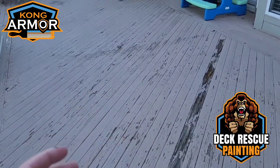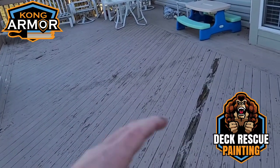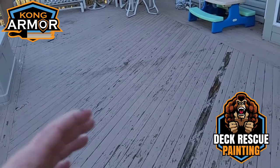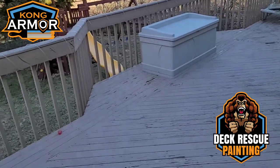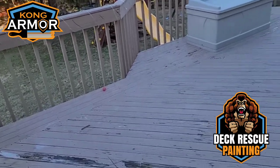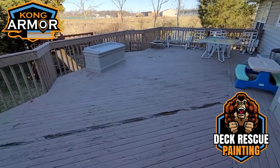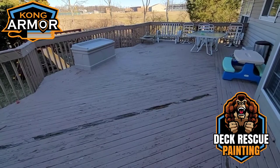You can see they have this peeling deck paint situation. We're going to come in with the Kong Armor system and just engulf and encapsulate all this — resurface this after we get all the boards replaced and this washed really well. We're going to resurface this deck system and it'll be absolutely stunningly beautiful — thick build, super high build armor coating over all of this. We're going to save them from having to replace this floor and save them thousands.